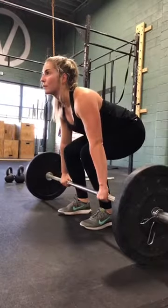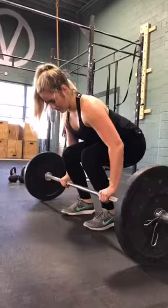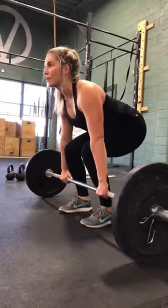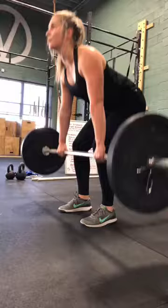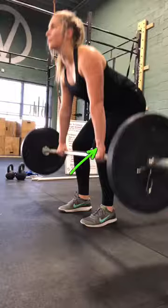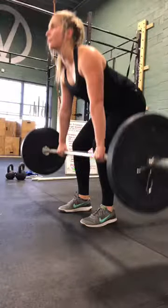I think you did pretty good on these. So here we go again. As we come up, the only thing I'll talk about is the bar is a little bit away from your body. We want it to stay as close to the body as possible. Great job.